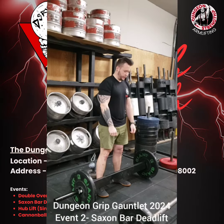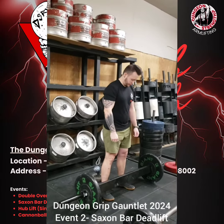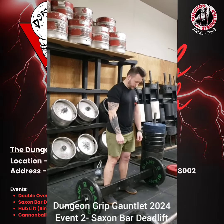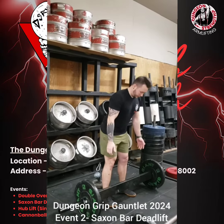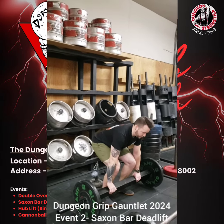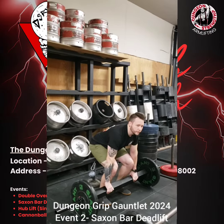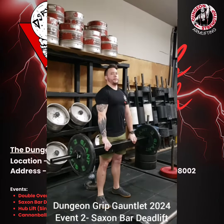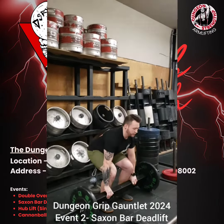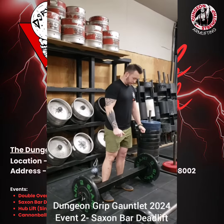Dylan is going to be demonstrating this for us. What you're going to need to do to get a successful lift is approach the bar, grip the bar, and then pick up the bar to lock out position under control. At that point, you're going to want to make eye contact with the judge, get a down call, and control it back down to the ground. That is how to get a successful lift here.